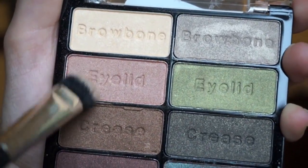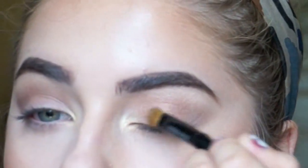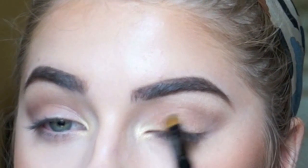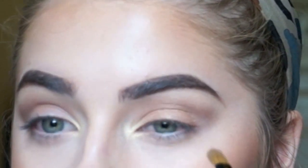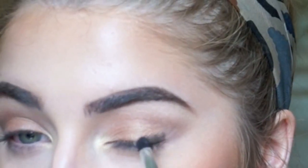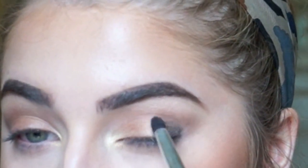Then for my lid, I'm using this bronzy pink color and I'm just going to pile that on there. I love these shadows because they give that wet effect, but they're not really wet — it's just shimmer. Now I'm going in with the darker color for the outer V, which is just going to create some depth. This step is optional, you can totally leave it out, but I'm going to blend this with the MAC 217 brush.